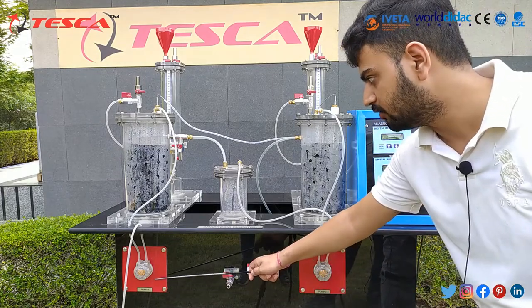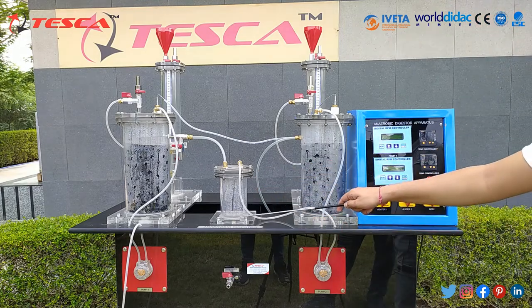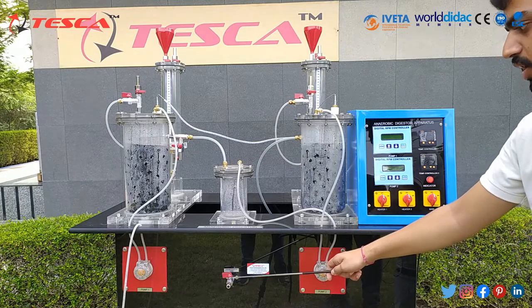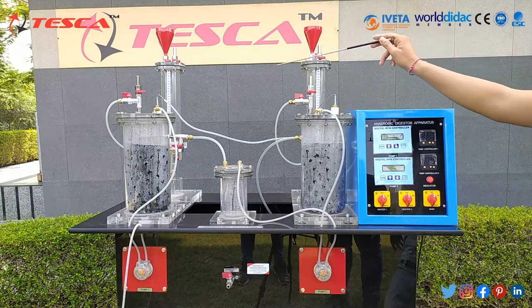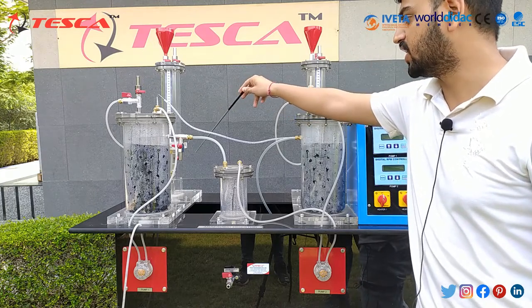Here we have peristaltic pump 1, which is connected to column 1, and then we have an excess flow tank to collect the excess flow water from column 1, which has the drain excess tank here. Peristaltic pump 2 has its column 2 here, then gas collection tank 2 and gas collection tank 1, both having a gas collection drain and water drain at the backside.